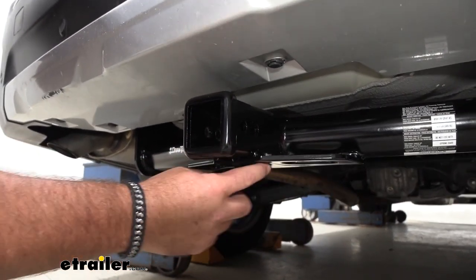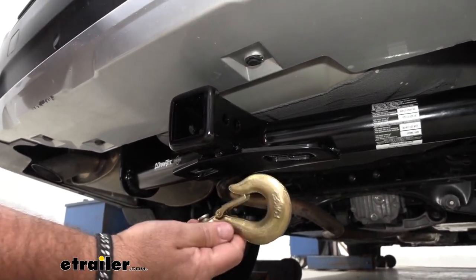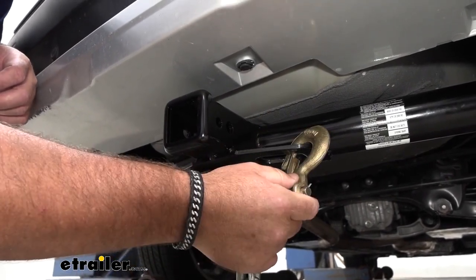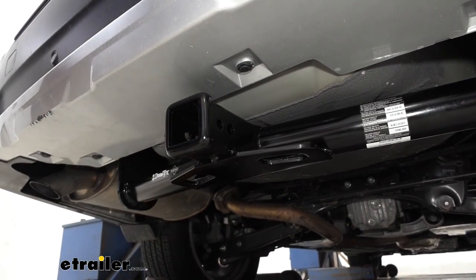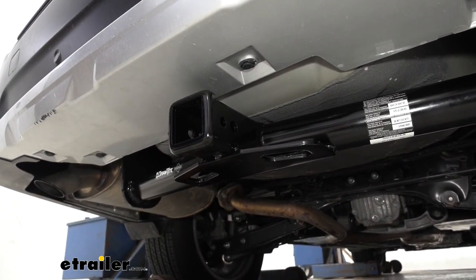You'll notice it's also going to have plate-style safety chain loops with very large openings. So if you have a trailer that has some bigger hooks on it, you can see it's going to accommodate them very well. It's going to be a steel construction with a nice black powder coat finish, so it's really going to help resist rust and corrosion.